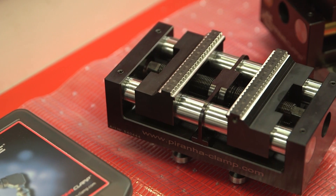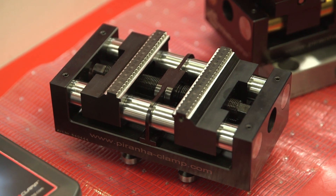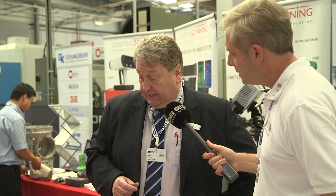Now, the other products you mentioned. Sure. This is the vices system. These are very low height vices, ideal for fifth axis work. When you say low height, how high? The overall height is 35 millimetres.